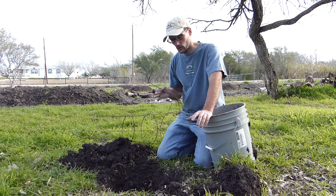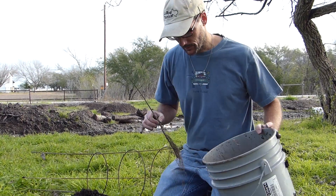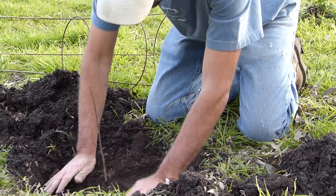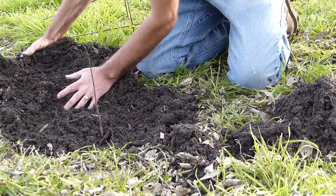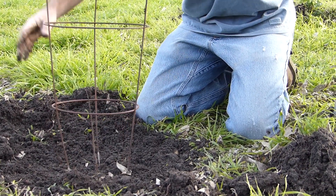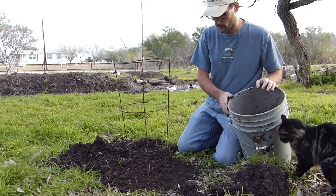Okay, pawpaw number two. These small little holes remind me why I like to plant my fruit trees on mounds, because digging into the soil is a lot harder than digging into a soft mound of soil that you have placed there on purpose. So here's tree number two — it's placed over the top. I have extra compost soil in the bucket so I'm going to put it around both trees.